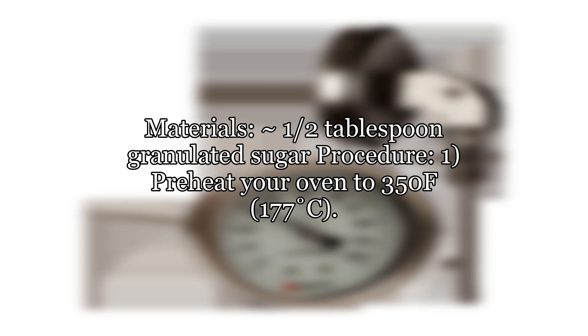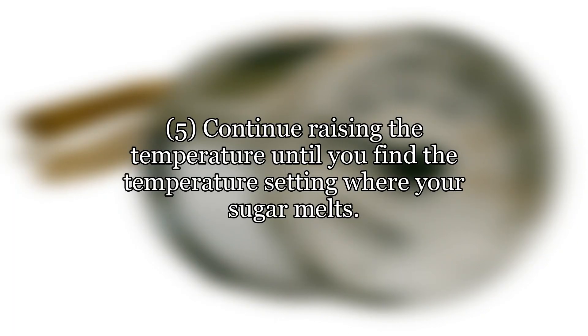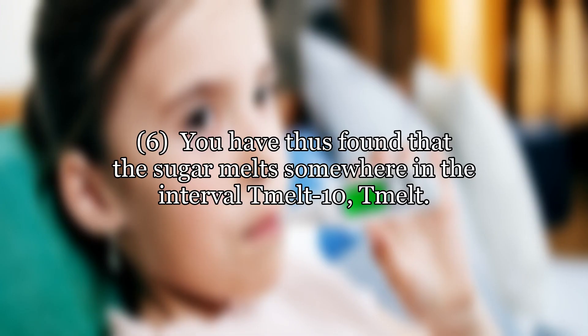Materials: approximately half a tablespoon of granulated sugar. Procedure: Step 1 — preheat your oven to 350°F (177°C). Step 2 — place the granulated sugar in an ovenproof dish or on aluminum foil. Step 3 — place in oven for 15 minutes. Step 4 — if the sugar doesn't melt, raise the temperature of the oven by 10°F (5°C) and repeat the experiment. Step 5 — continue raising the temperature until you find the temperature setting where your sugar melts; call this temperature T-melt. Step 6 — you have thus found that the sugar melts somewhere in the interval T-melt minus 10 to T-melt.